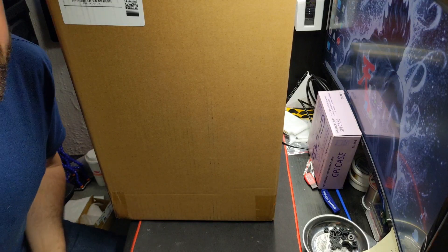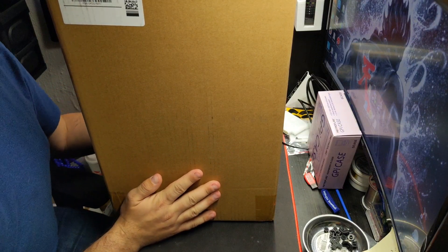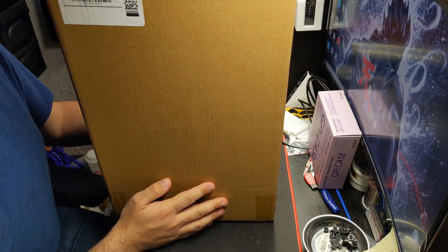Hello everyone, it's Matt from Akuma Mods. Today we have a different unboxing video and setup. This is for the Anycubic Wash and Cure Station.